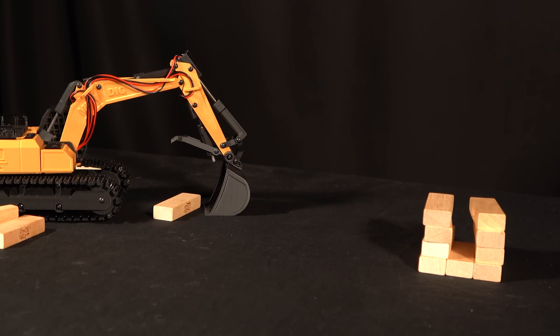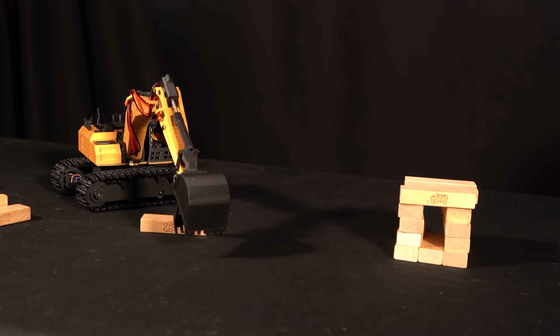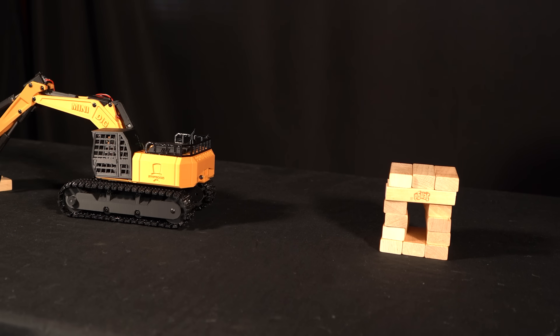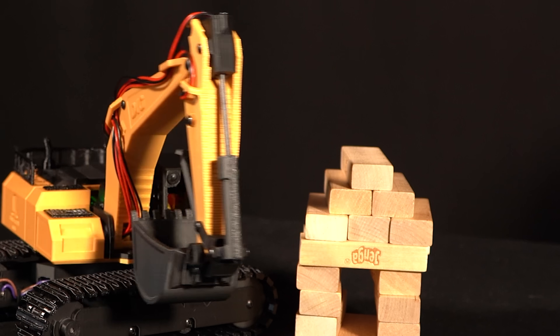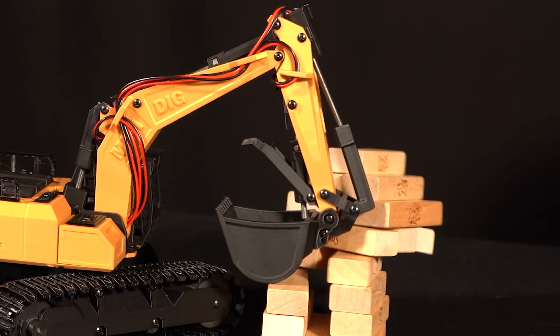I'm a little embarrassed to say just how long this took me, but hopefully you the audience can learn to become a far more efficient operator than I. Nonetheless, I still had a blast doing it — and to top it off I had to try out my hand at demolition.